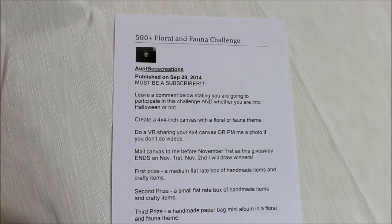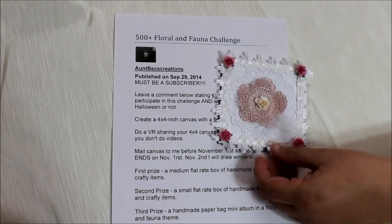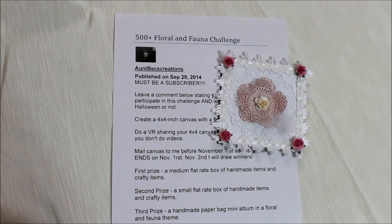Hi everyone, this is Donna. Today I want to share with you Bex Creations' 500 plus floral and fauna challenge. You must be a subscriber and she's asked that you leave a comment below her video stating that you want to participate, and to create a four by four inch canvas for the floral fauna theme. I've created mine and this is what I'll be sending to her — to mail in the canvas before November 1st.